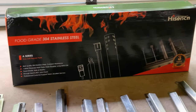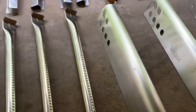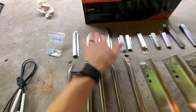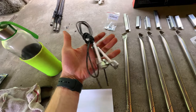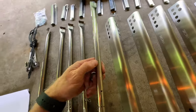The replacement kit we're going to be using is the High Cinch — it's 304 stainless steel. It came with a whole bunch of stuff: five burners, covers for the burners, and these carryover pieces that help get the flame to jump from one burner to the next, plus two igniters, screws, clips, and washers. The quality seems decent.